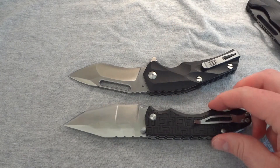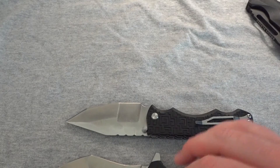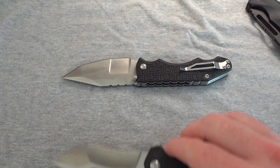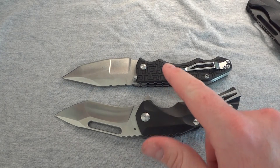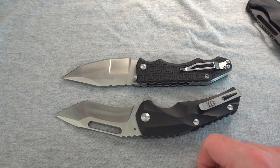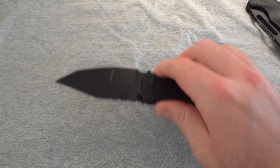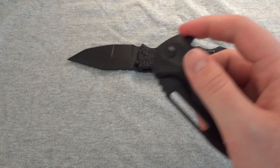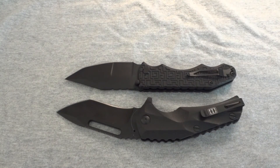Just as a size comparison — even though the blades are supposed to be the same length at 3.5 inches — you can see how the Reloader does look slightly larger and beefier. It's also interesting to see the difference you can get out of G10 between these two knives. Both use G10, but they look quite different side by side.